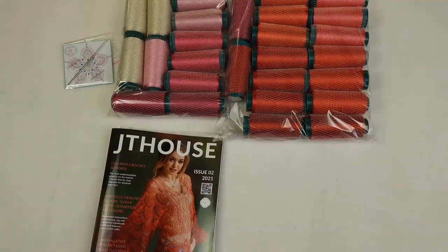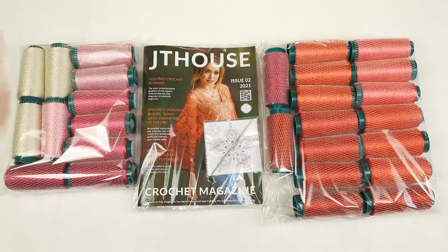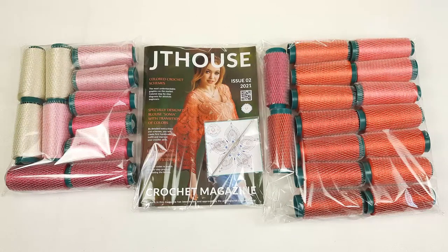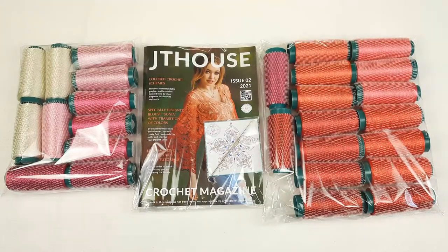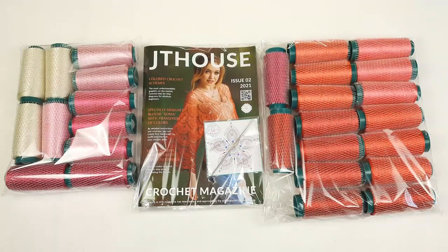Everything is now ready to send — two yarn kits, the magazine, samples of two laces, and the crochet hook. It was a real pleasure for me to prepare all these beautiful spreads and the crochet magazine. I hope you enjoyed this video! If you like it, press like below. Leave a comment if you have any questions about the magazine or threads — I will gladly help you choose beautiful colors for your project. Visit our jthouse.net website for more information about our crochet courses, threads, and magazines. Thank you so much for watching — see you very soon!